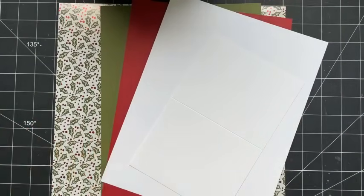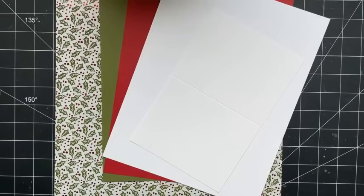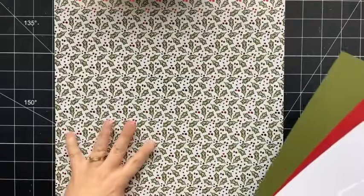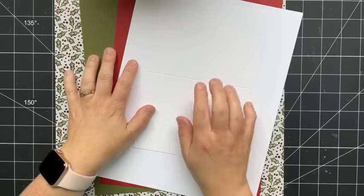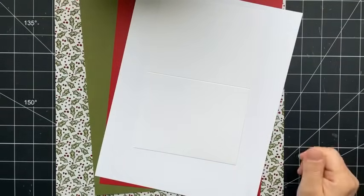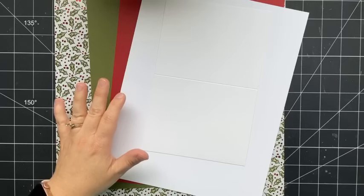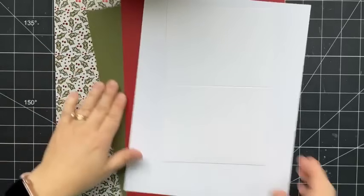I am excited to be here to share another project using a 12 by 12 pattern paper where we are going to use the entire piece of pattern paper. Today we are going to take this piece of pattern paper and use the entire piece, along with three sheets of 8.5 by 11 cardstock and one thick white card base. I've been loving challenging myself to use up my pattern paper without a whole lot of waste, and I've shared several videos which you can catch up on my YouTube channel if you've missed them.